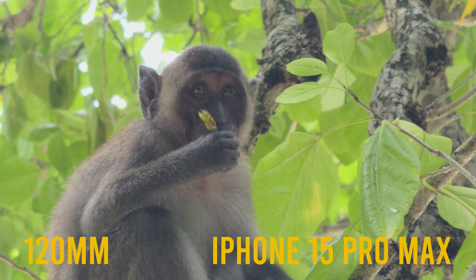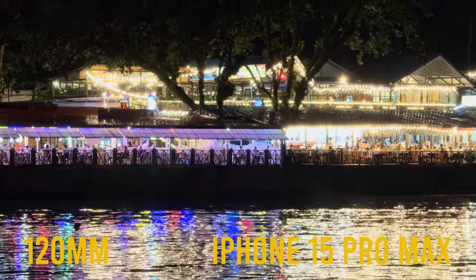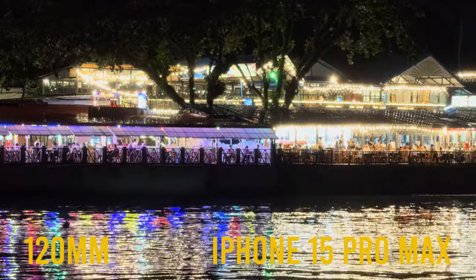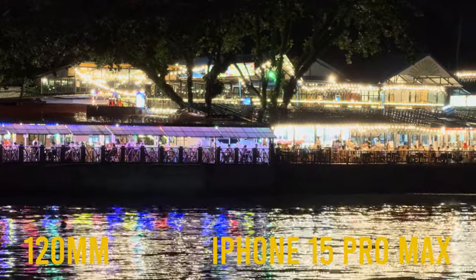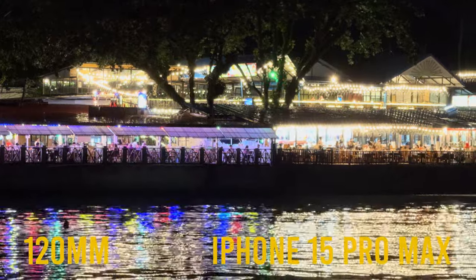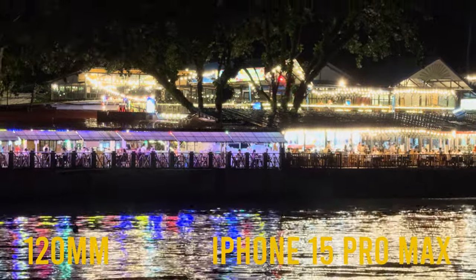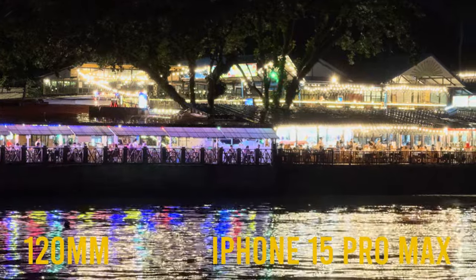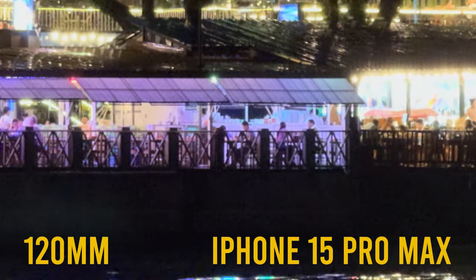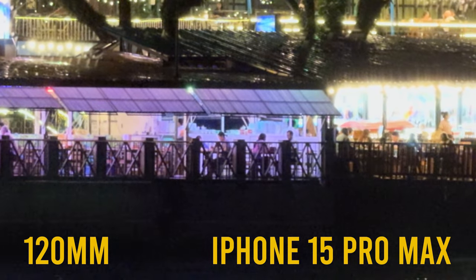These are all relatively well-lit images, so moving on to lower light scenarios — this is actually where the camera really struggles. The iPhone 15 Pro absolutely falls to pieces in low light. Starting off, we have a shot from the pier in Phuket, Thailand, shot with the 120mm lens at f/2.8 — the lowest aperture lens — and it just does not let in enough light. There are a lot of bright lights and dark elements, which is really pushing the camera, and the grain is pretty horrendous.